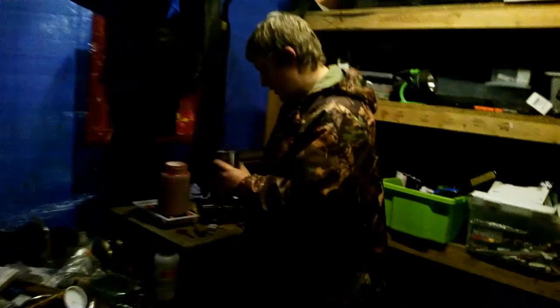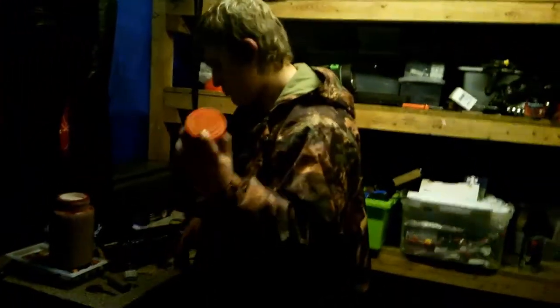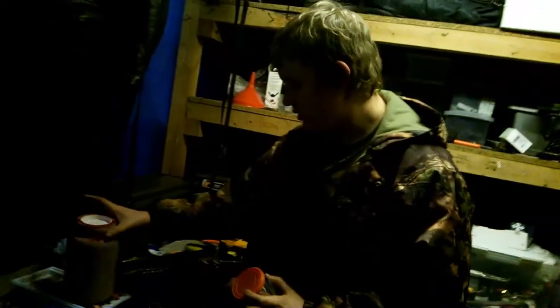We're making a cold smoke bomb today. You'll need: tin, scissors, cardboard tube, spoon, and smoke mix.